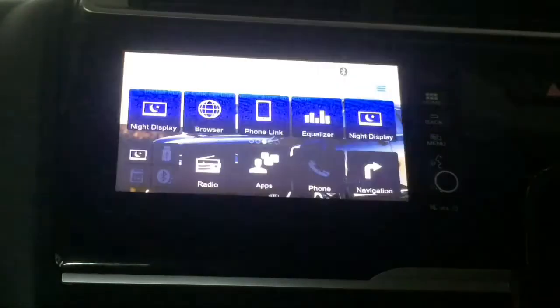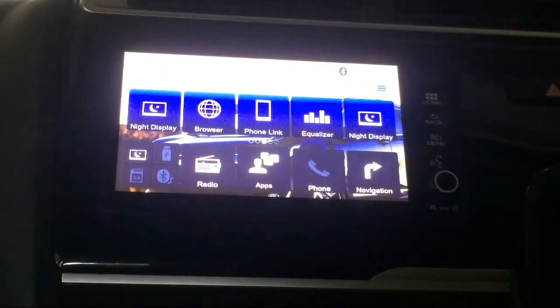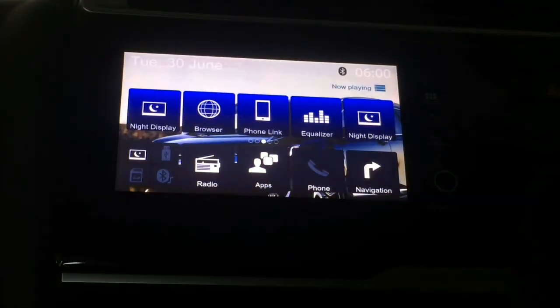Hello everyone, welcome to this video. We are going to make this video for Honda City with Digipad 1.0.